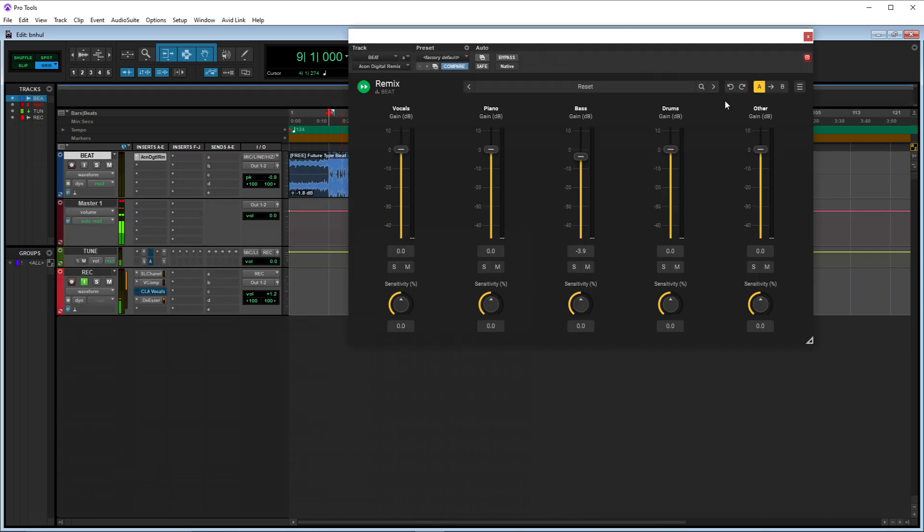What up YouTube, it's your boy Atrocity — we back at it again. So I will be showing y'all how to get stems extracted in Pro Tools, kind of but not really, but you can try it and see if you like it or not. The plugin I have today is called Remix by Acon Digital — that's A-C-O-N, not Akon the singer.